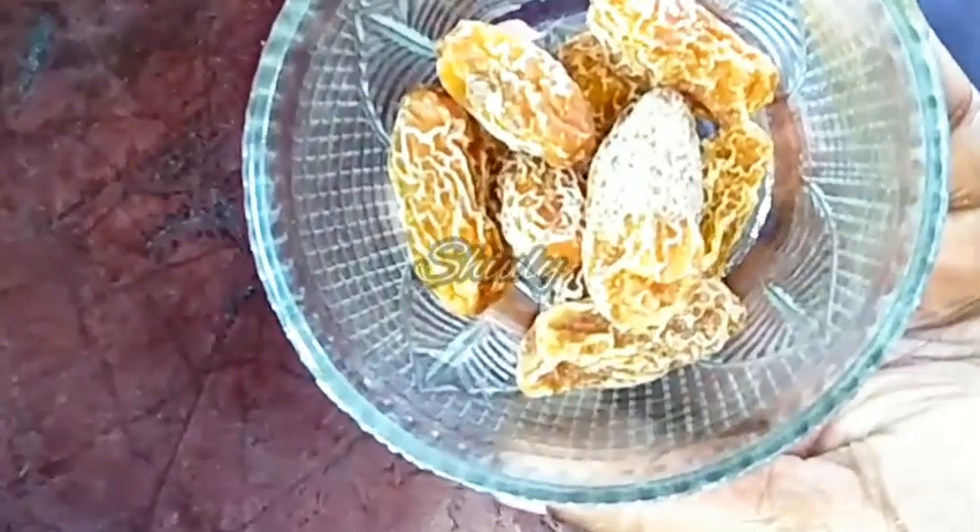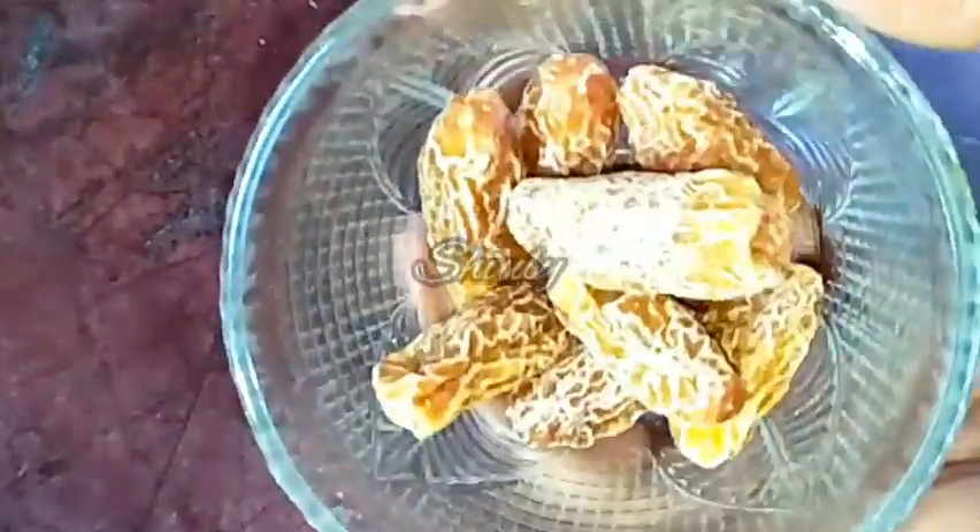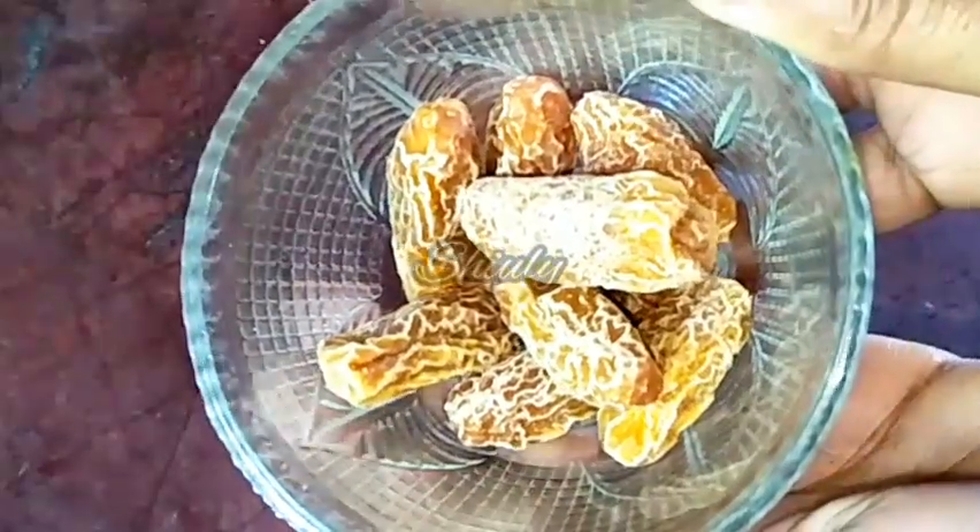I am going to make two glasses of milkshake, so I have taken 10 dry dates. You can see they are very hard, so first we have to wash them properly and after that we have to crush them to remove the seeds.